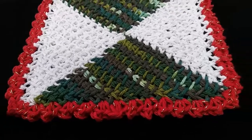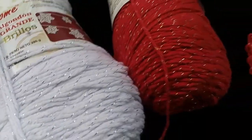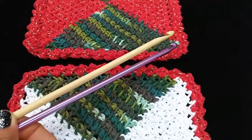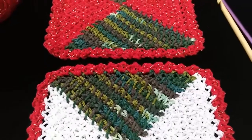Supplies: Premier cotton polyester mix — of course you can use whatever you have on hand — and a size 7 millimeter afghan hook. I'll see you guys at the crochet corner in just one second.